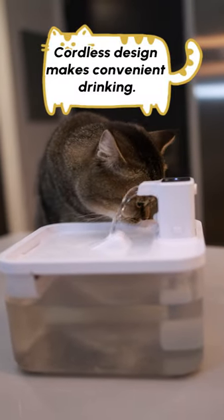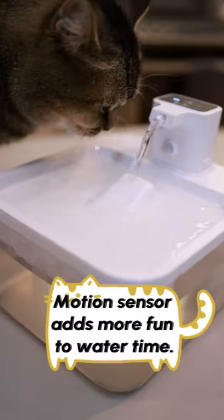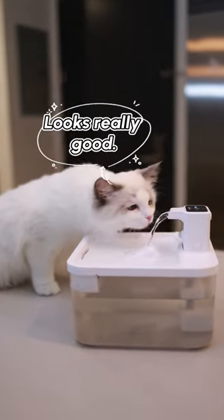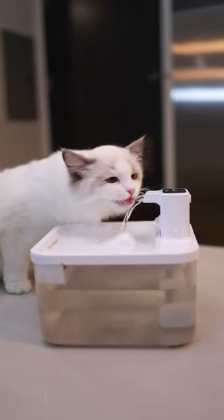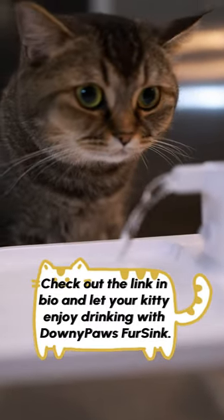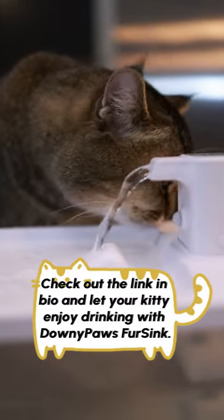Cordless design makes convenient drinking. Motion sensor adds more fun to water time. Looks really good. Perfect. Check out the link in bio and let your kitty enjoy drinking with Downy Paws for Sink.